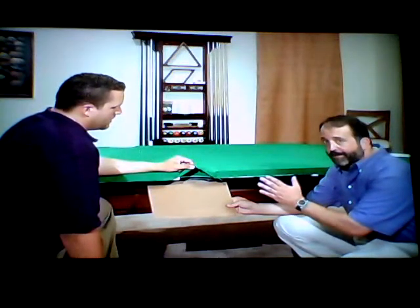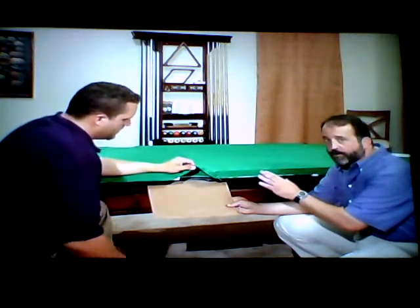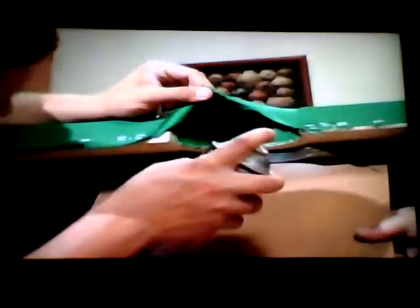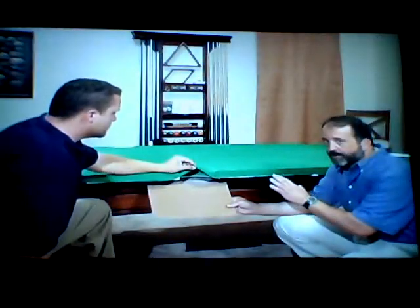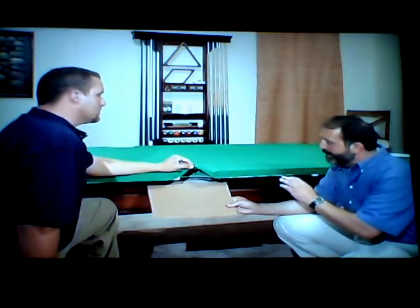Now it's time to do the center pockets. This is going to be done almost the exact same way as the corner pockets, but you're going to have to pull a lot harder on these center pockets to get it tucked in. Go ahead and give it a spray. Get that spray right up underneath there and on the liner itself. Wait a couple of minutes for it to get tacky, just like we did on the corner pockets, and then pull it hard to get it down in there.